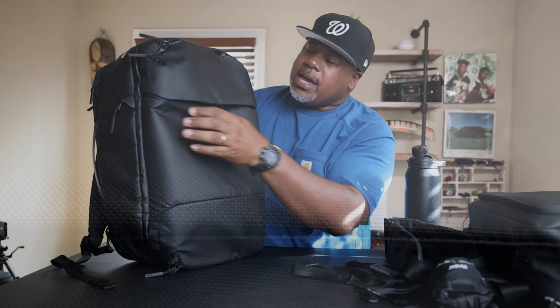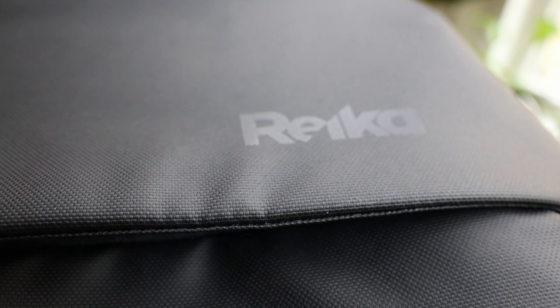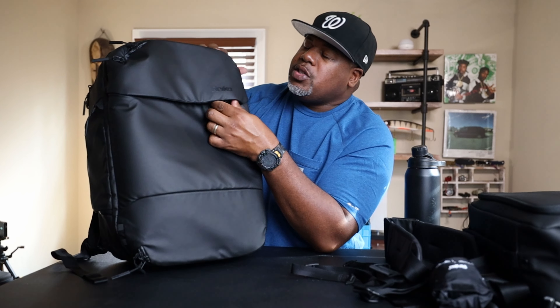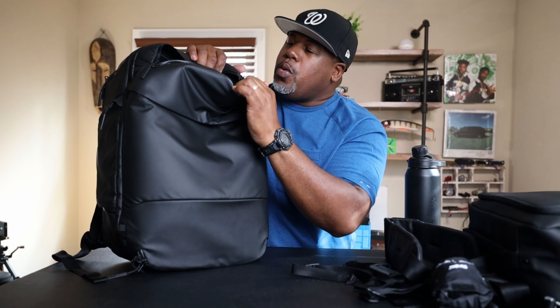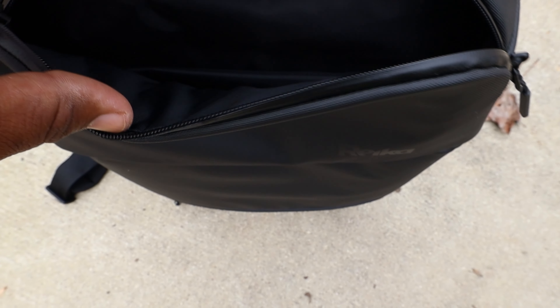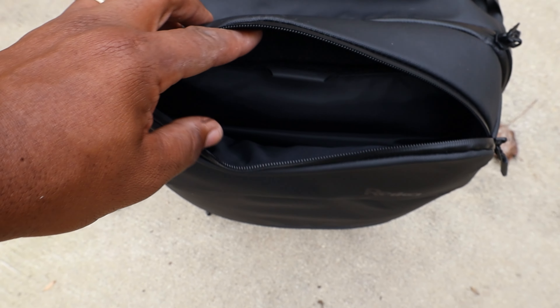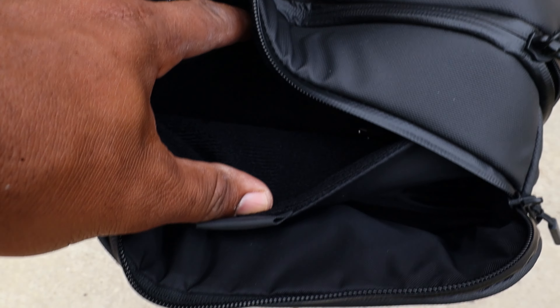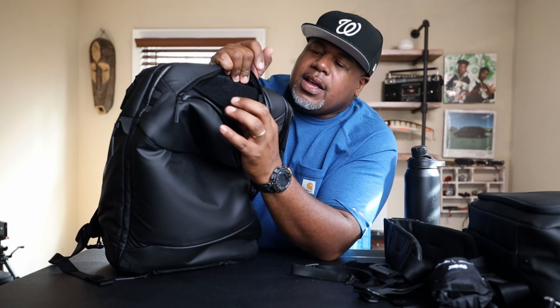There's subtle Right branding here — they used a different finish on the letters so it stands away from the matte black of the bag, which I love. At the top is a large quick-access pocket — cell phone, keys, wallet, chargers all fit. There's also a fleece-lined inner pocket to protect your phone or a small camera, plus a metal key ring hook.